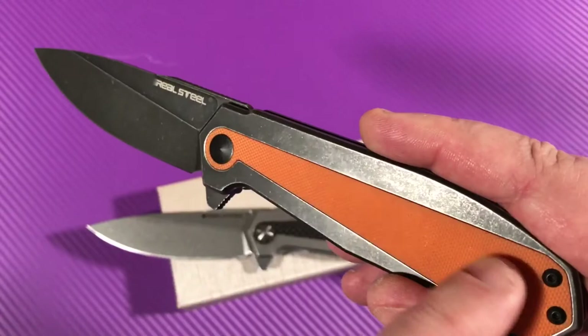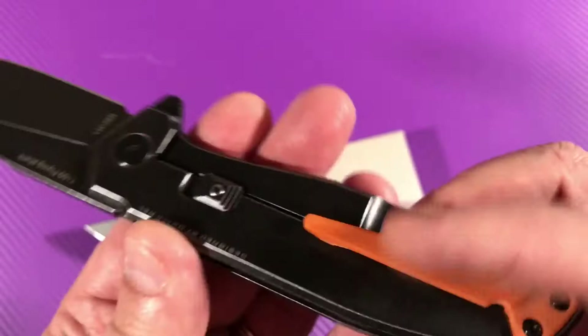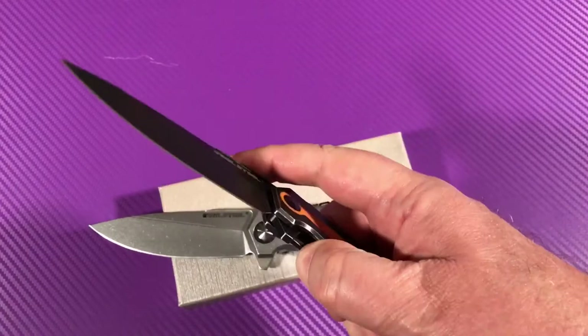The Blackwash one didn't get carbon fiber, which would have been kind of nice. This one has orange G10 — it's striking, real contrasty. But yeah, big knives: 4-inch blade, 9 inches overall. Pretty darn big.